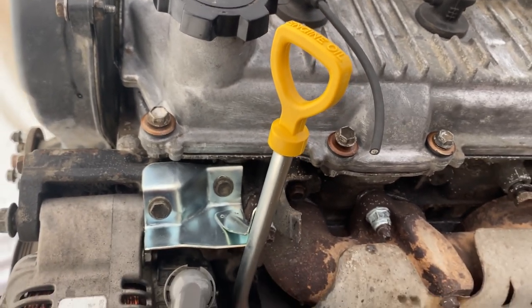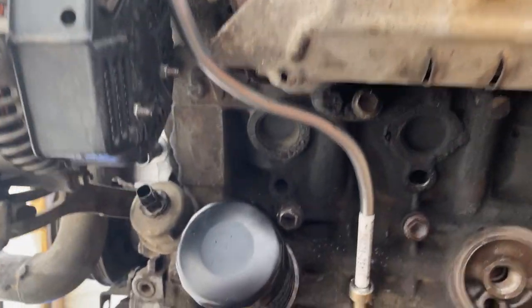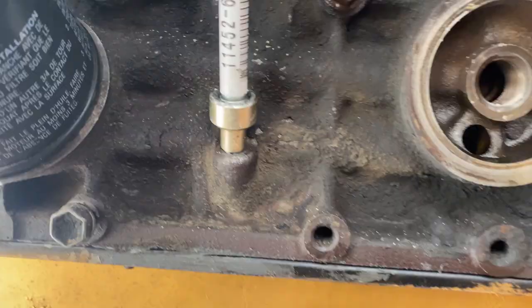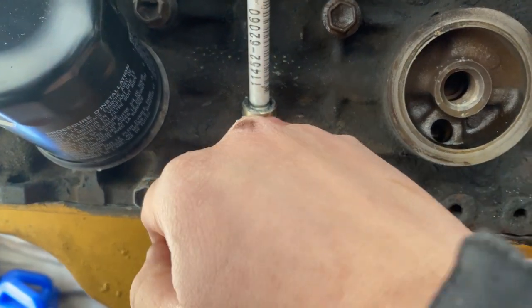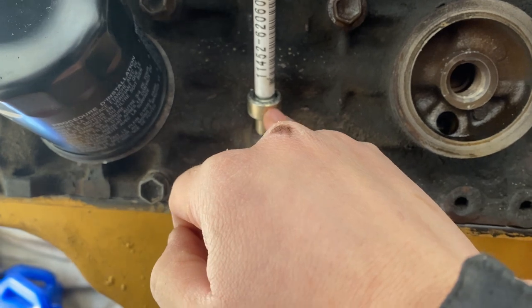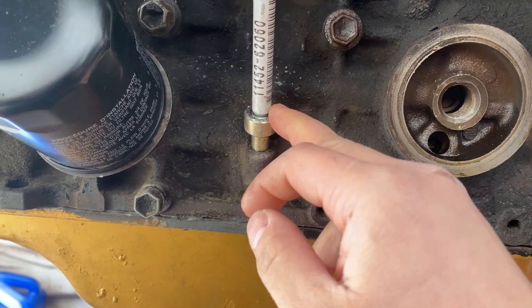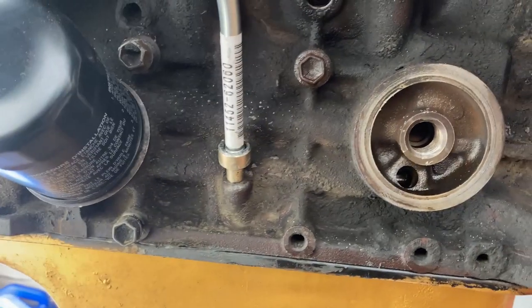Here's the new dipstick installed — really nice and clean, beautiful. It doesn't bother the heat shield and doesn't run into any problems. I had a little issue getting it in because I slightly damaged the union, which was my fault, so I had to push it in tight. I'm going to put some RTV around it just in case so it doesn't leak.